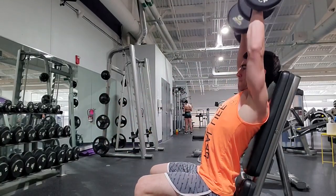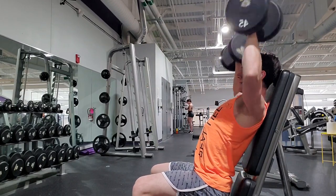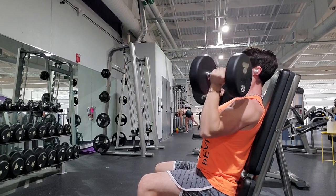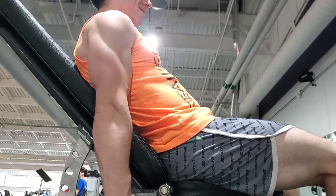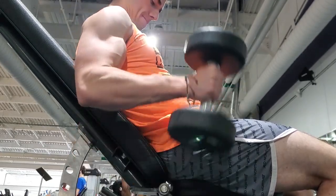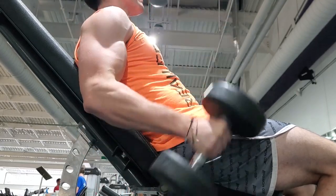I like this variation just because you can hit the mid delt in addition to the front delt, so just really good for overall mid and front development. Who cares about rear delts? And then right here moving on to an incline dumbbell hammer curl.